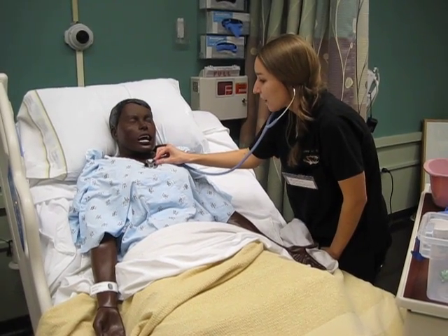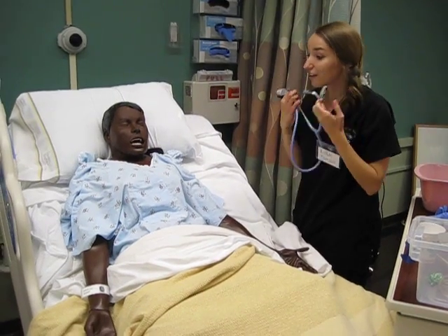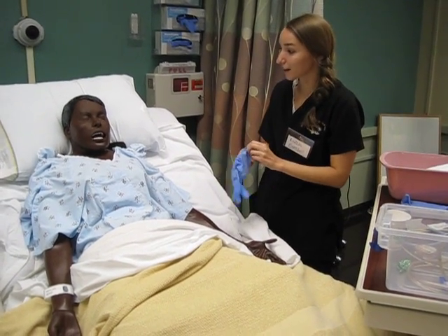That sounds good. Deep breath. Okay, everything sounds great, so I'm going to go ahead and start measuring the tube, and I'll sort of explain the process as we go.